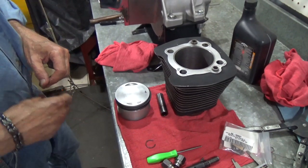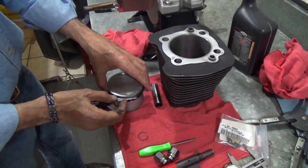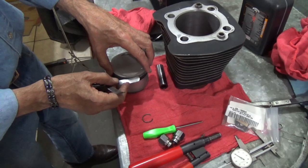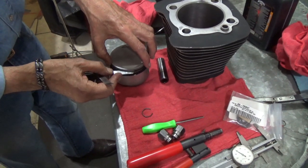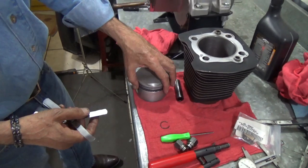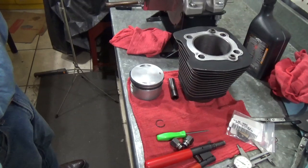The next thing is we did check the piston rings for side clearance and we have the proper amount as per the book. We did get the gap set right, so we're ready to go in all ways. Everything is good.